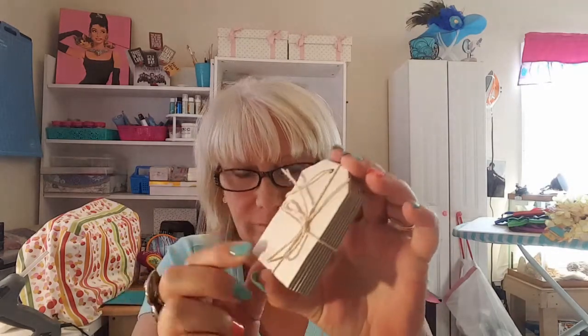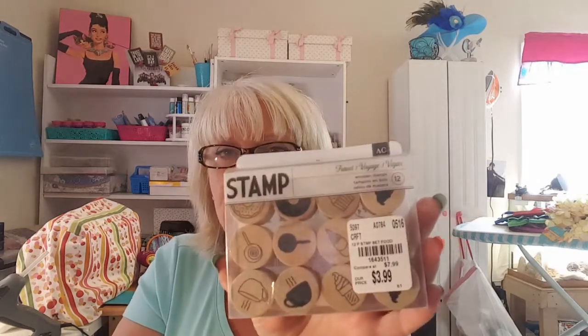And these chipboard tags — yes, thank you! No way — she got me the stamp set, y'all. And I have been wanting this; all my friends know that I am a coffee addict.